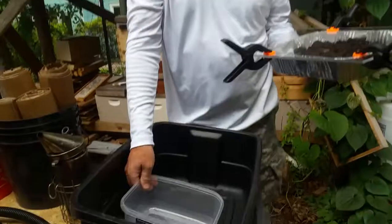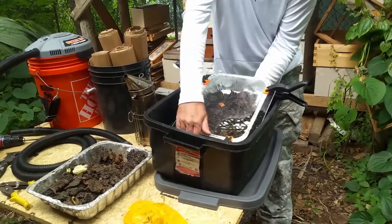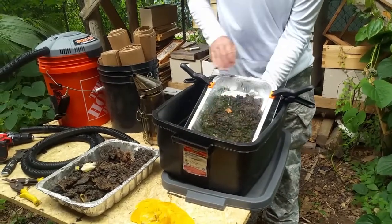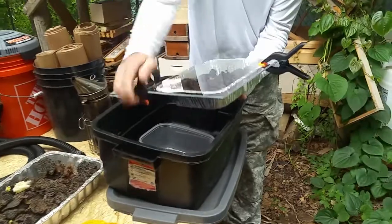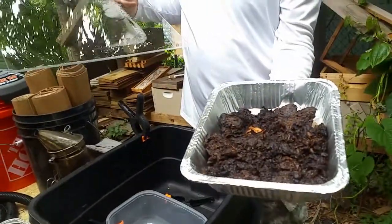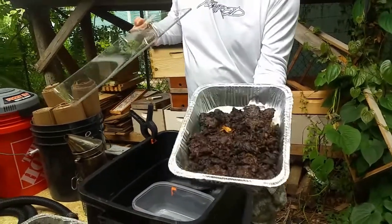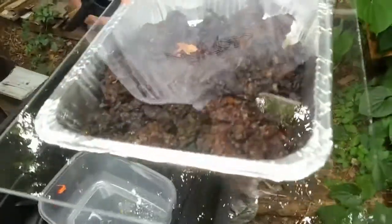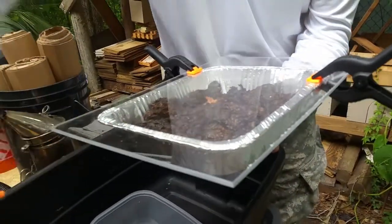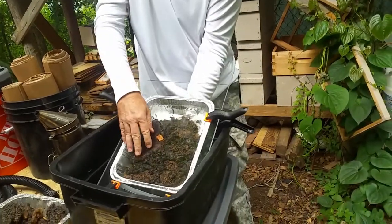Then I have a cheap aluminum baking pan from like the Dollar Tree and a catch basin which is like a piece of a Ziploc container. You put whatever you want to melt in here — your unrendered wax — and it comes apart just like this. It's super easy to take apart. Put your comb or whatever you're gonna melt down in there.